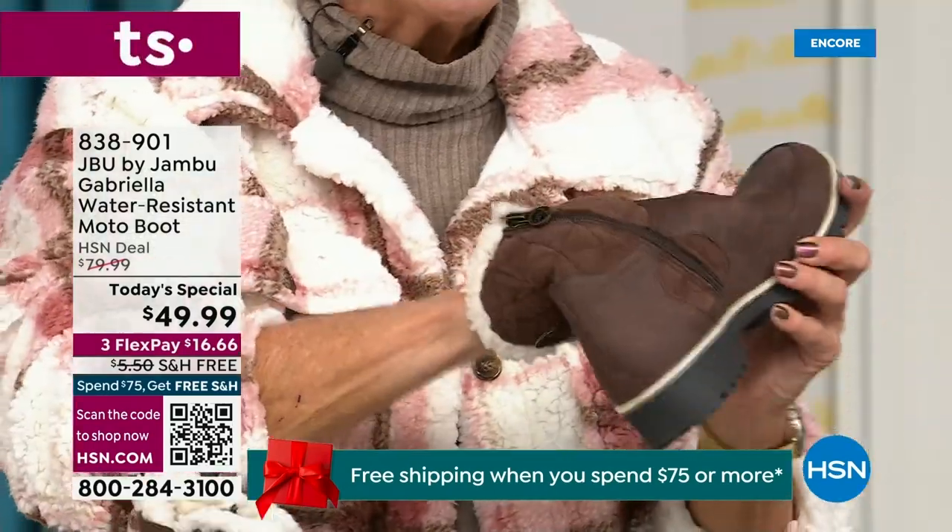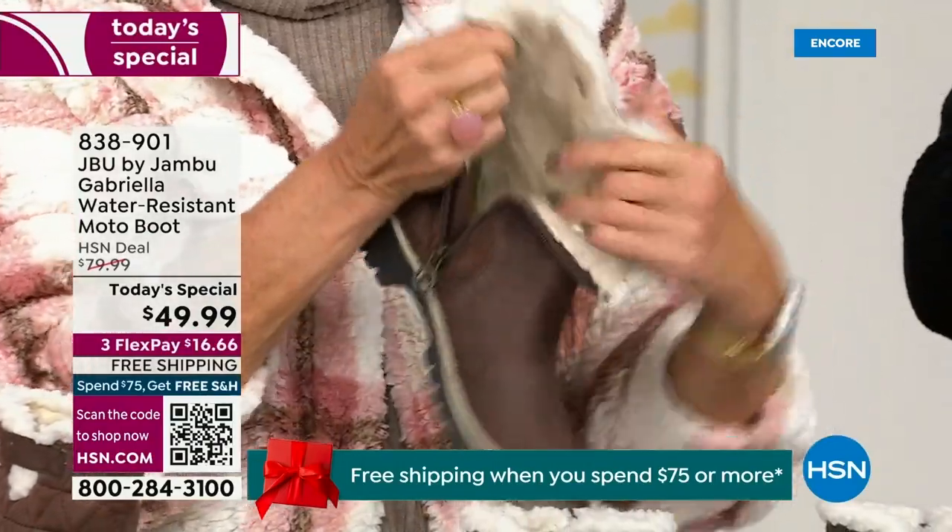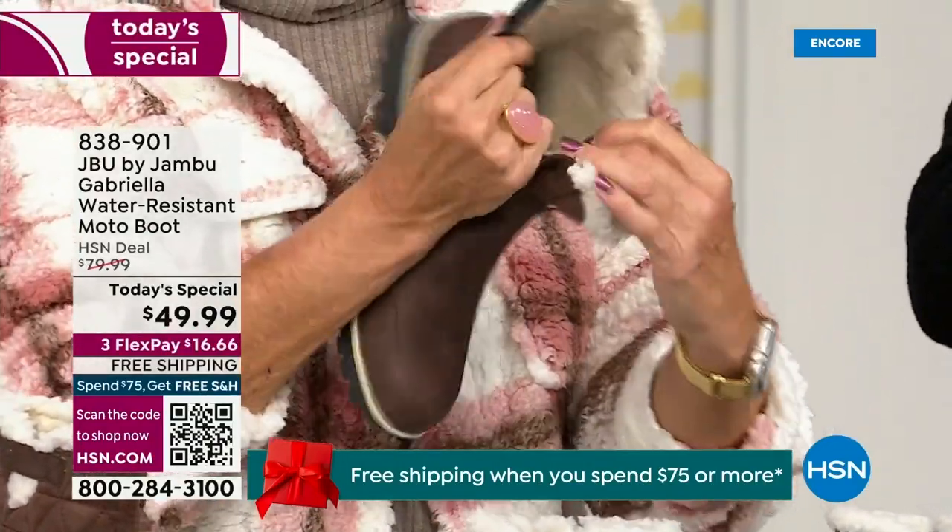So soft inside. Everything about this is yes. Now you can bring on those inches of snow, the snow, the rain, the sleet, the mud — the wet grass even.